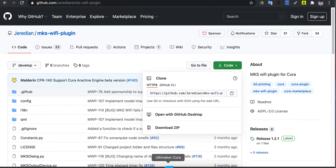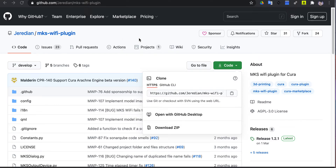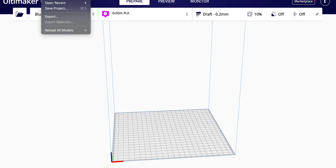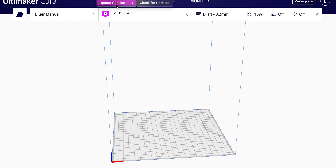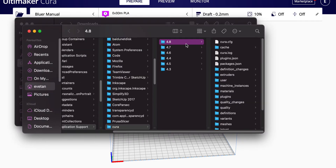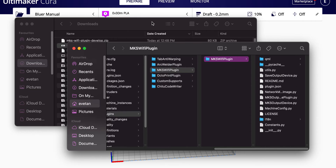Once the plugin is turned on, go to Help and click Show Configure Folder. You can see the Show Configure Folder option right there. Inside, you'll find the MKS Wi-Fi plugin folder — go in and you can see all the contents.